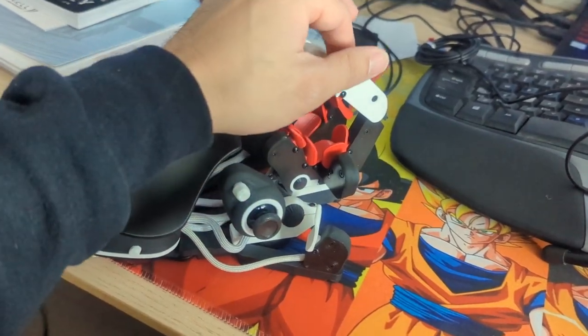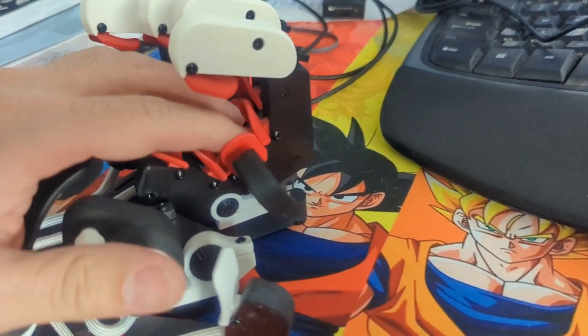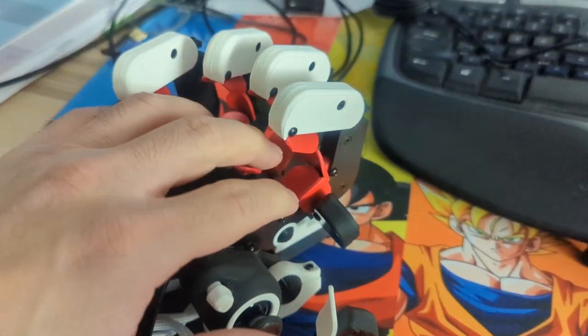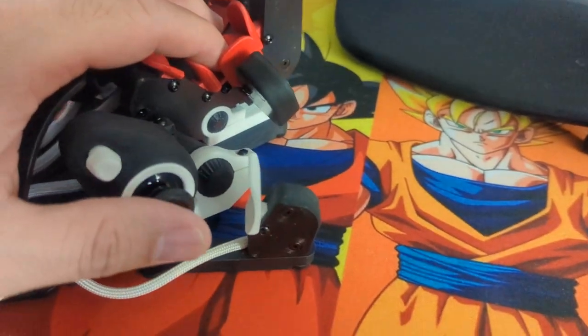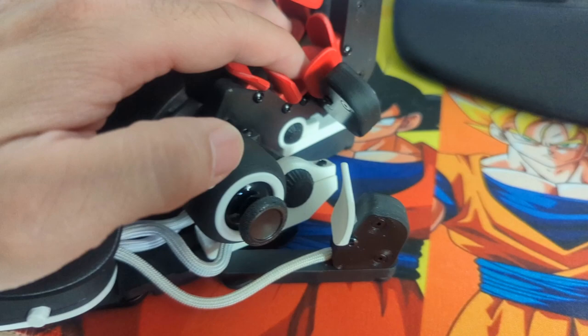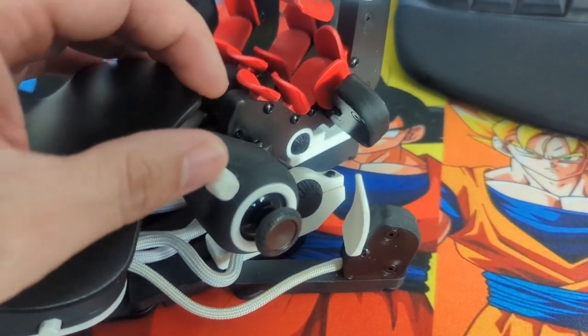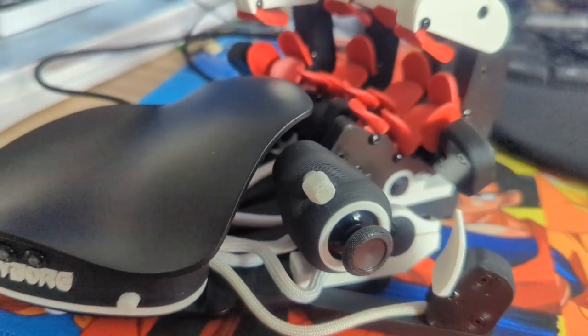Hey guys, what's up? Nico again here. In this video, I'm going to show you guys a review of the Azeron Gaming Keypad. It is a 3D printed gaming keypad from Azeron — majority of it is 3D printed. Obviously there are going to be parts that aren't, but we're just going to go through this. I'm going to give you guys a full and honest review. We're going to try it out with a full unboxing — I haven't been opening it yet. So that's coming up for this video.